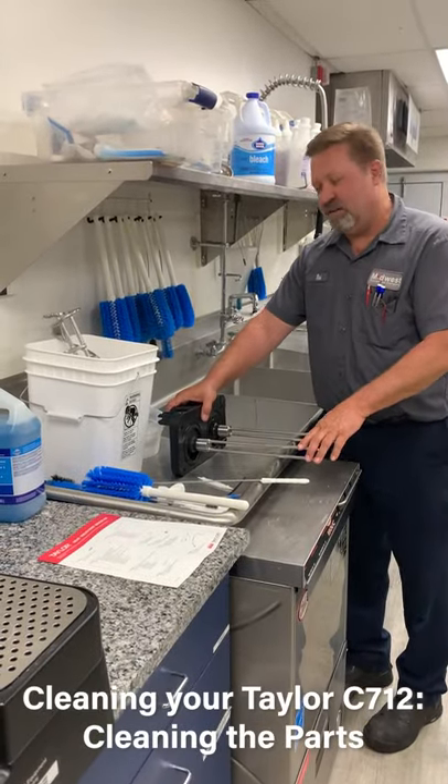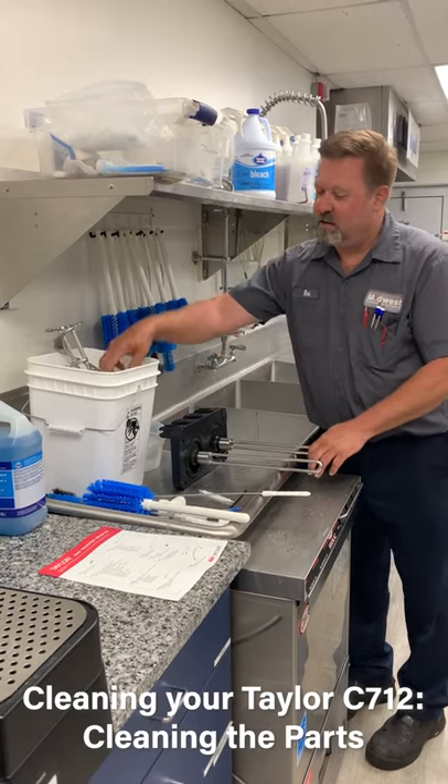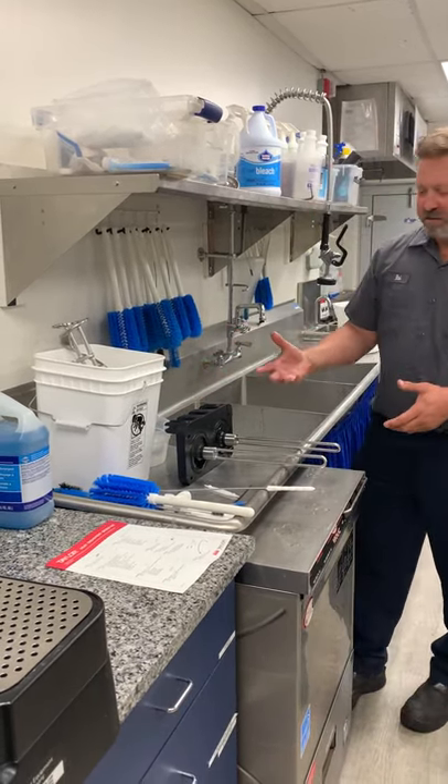Now we've got all our parts disassembled, we're going to take everything over to the sink. There's going to be a little bit more further disassembly we're going to need to do because we're going to take all of our old rings off and wash all those. We're just going to go through the quick process here, how to do this.